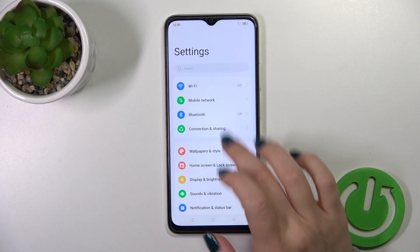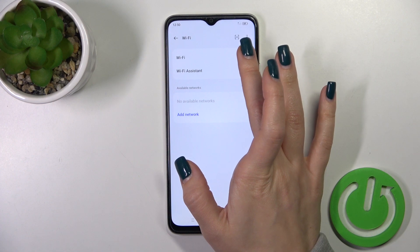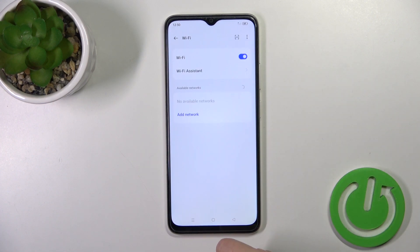So, open first the settings and then tap to the Wi-Fi section. Click here on the Wi-Fi switcher to activate or turn off the Wi-Fi option.